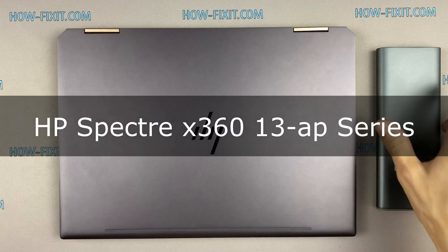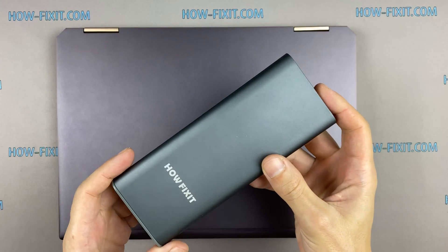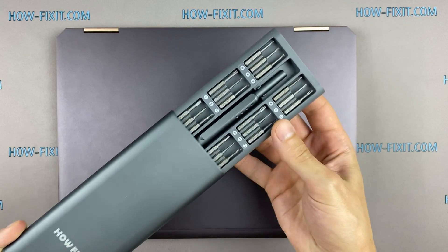Hello everyone and welcome to HowFixit. In this video I am going to show you how to replace a battery in a laptop.